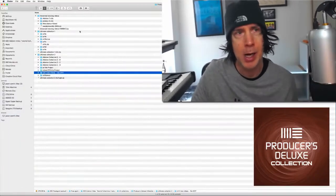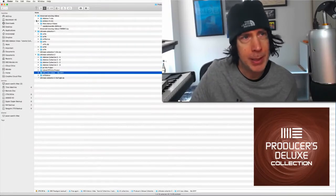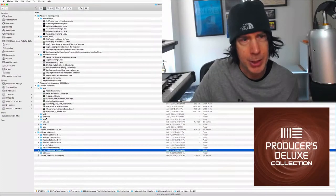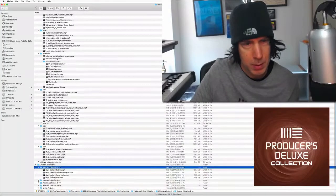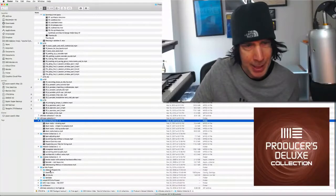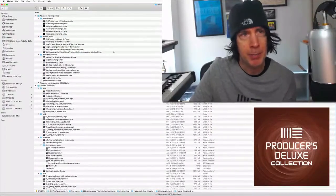Let me go ahead and show you what this collection has in it. We're looking here at just a bunch of folders. Everything here is part of this collection — it's called the Producers Deluxe Collection, and it's actually three full collections in one. You can start seeing how much is in this collection. And it keeps on going. I also have drum kits and drum machine samples that are really cool, on top of that some newer videos and some bonus videos. All of this here is part of the Producers Deluxe Collection.